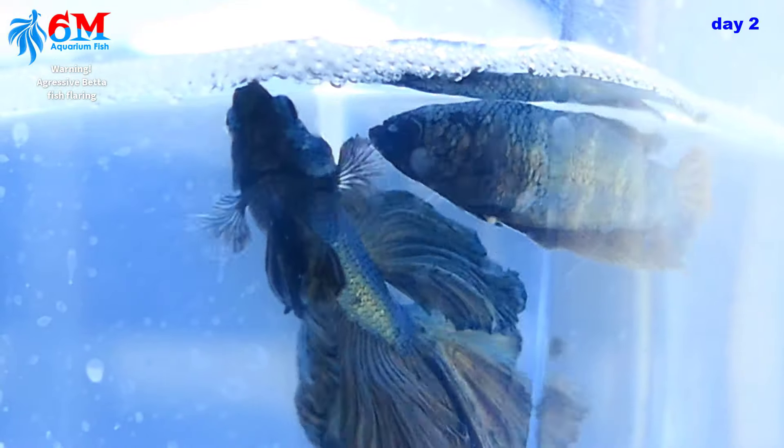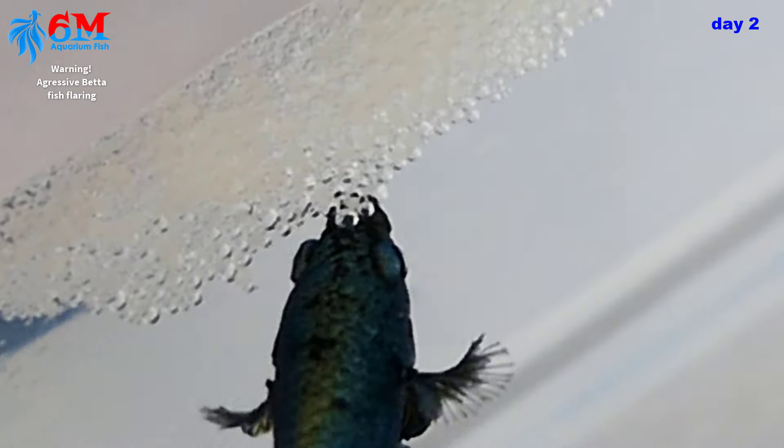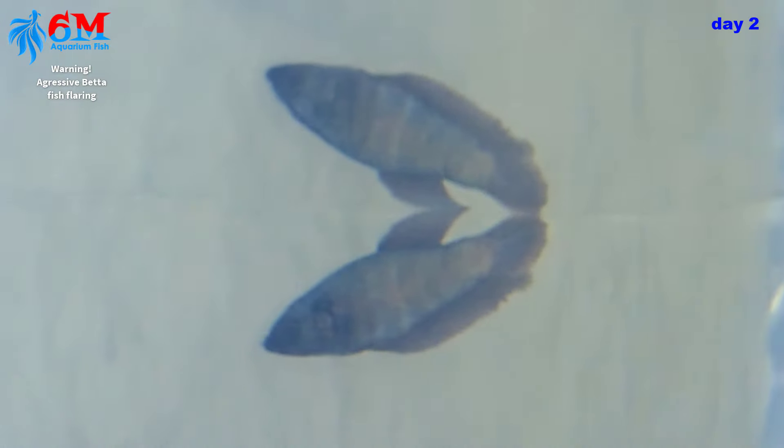He then delivers them to the nest. The male will constantly rebuild the nest, replacing and adding bubbles to ensure the eggs stay afloat. The male sends the female away and now she's in the opposite part of the tank.